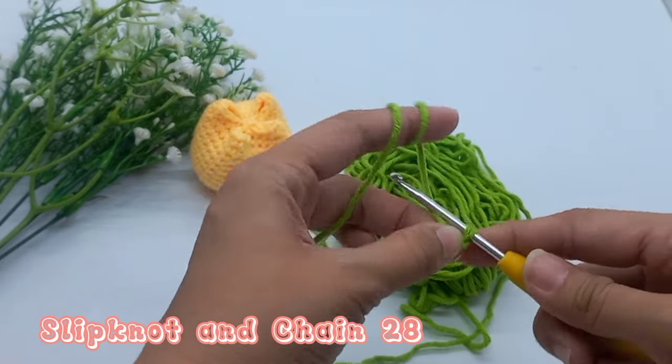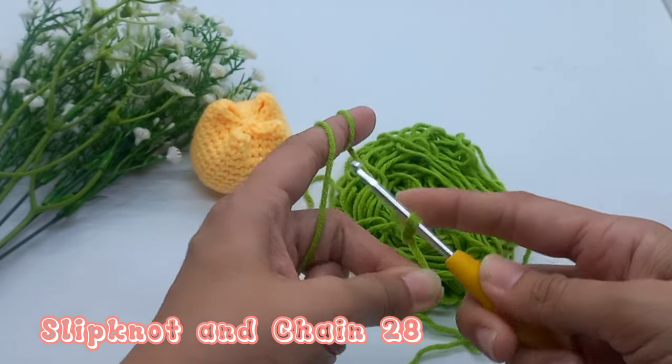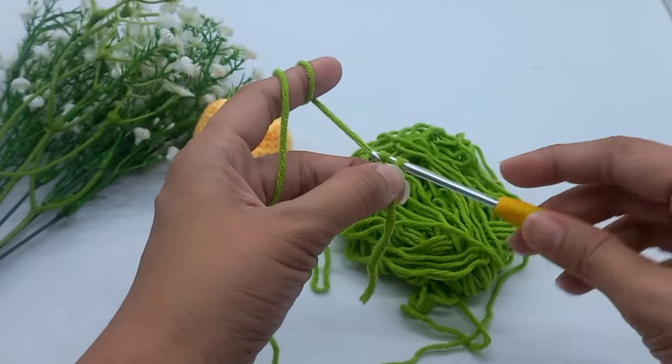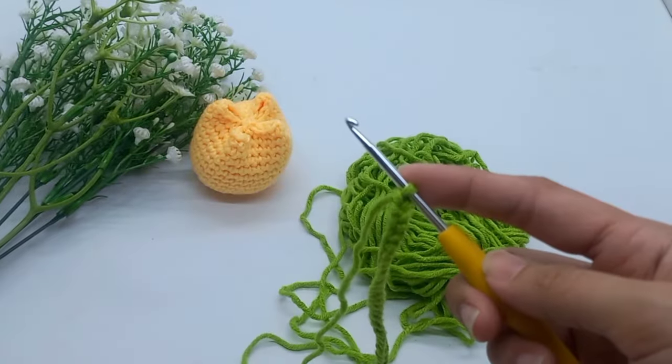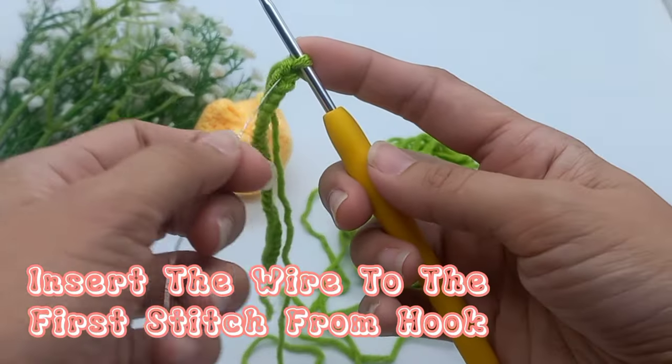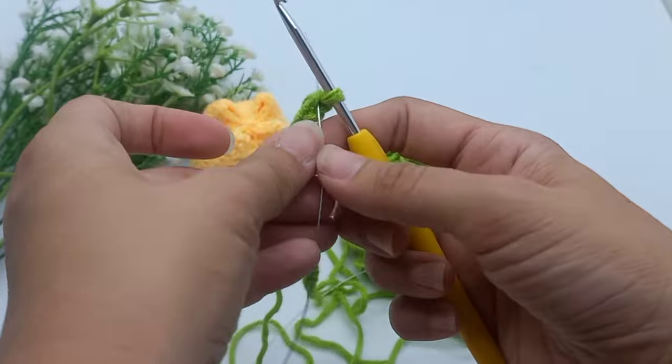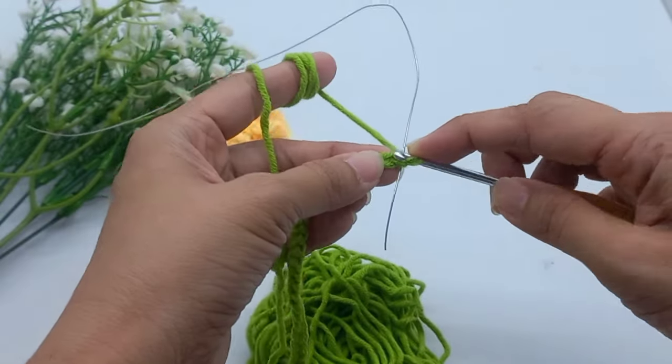To make the leaf, make a slip knot and chain 28. Insert the wire to the furthest stitch from the hook. Use single crochet.